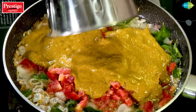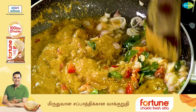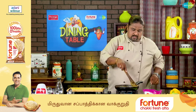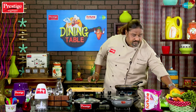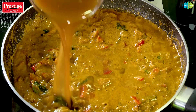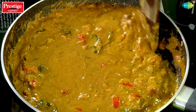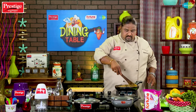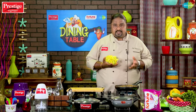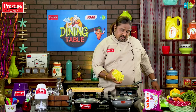Let it cool. Then add a little sauce. We will add some salt to the puli. Add salt and masala to the dish. Now we will add the cauliflower to the plate in the pan.